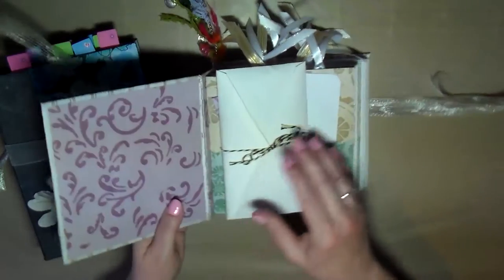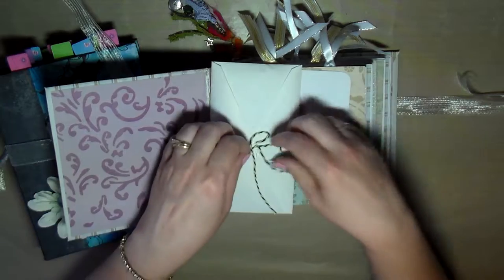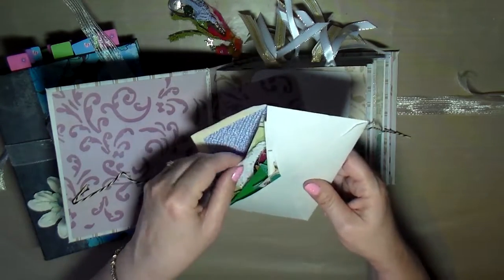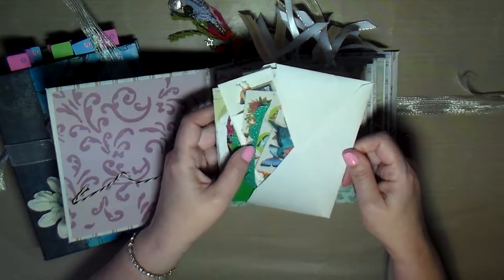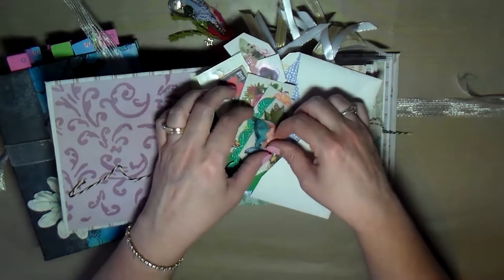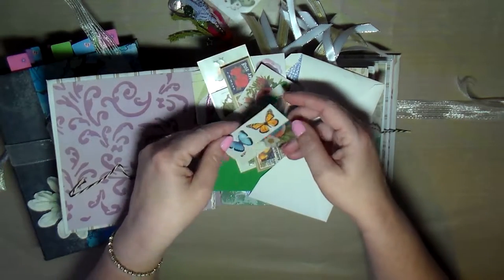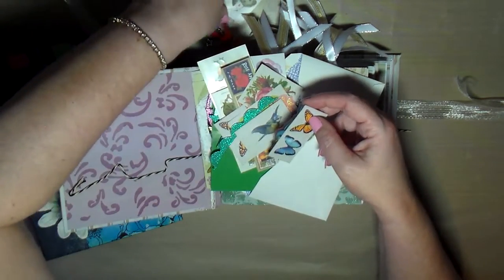Inside the journal I added a little packet of extra ephemera to go with the journal, so whoever purchases it can continue to decorate. Let me show you real quick — it's got some little cutout pieces, some little acetate pieces, and more items.